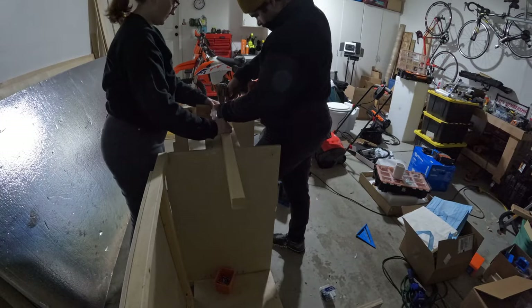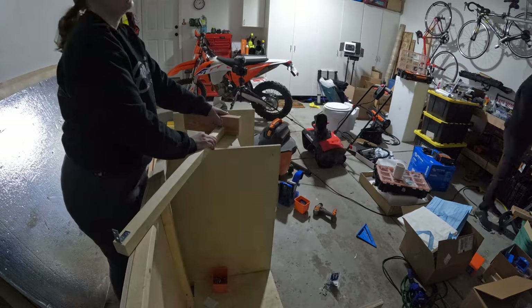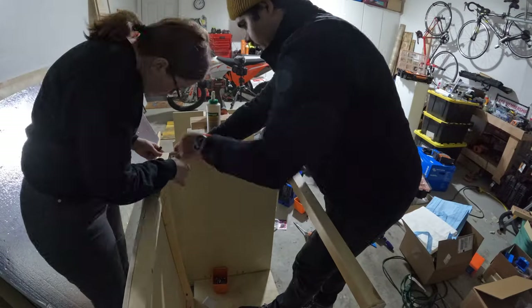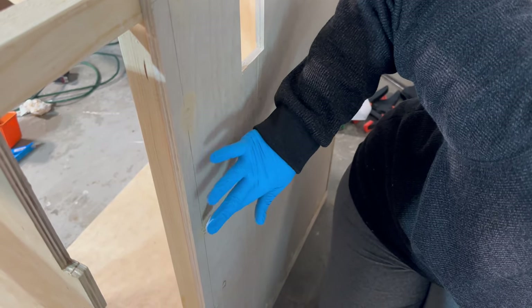The final element of this cabinet was to add a crossbeam on the front. This way we have somewhere where the doors can close onto but also provide some support for the butcher block countertop that we're going to sit on top of this. With everything assembled it was time to put in a little wood filler where all the screws are.